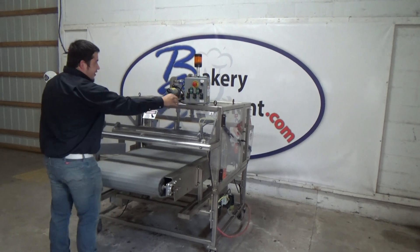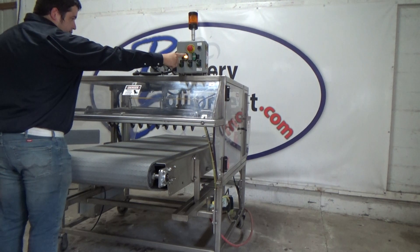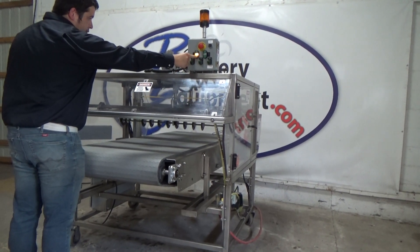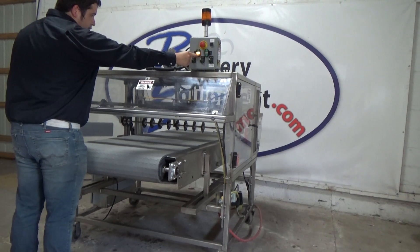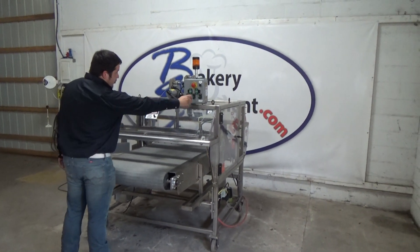We're going to raise the head up. Release it back down. We're going to start the conveyor. Start the blades.